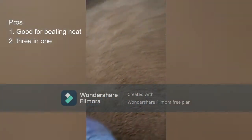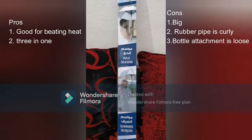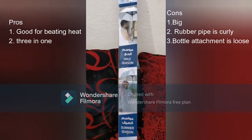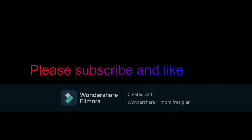Coming to the pros: it is good for beating the heat, and it is a three-in-one — spray, fan, and umbrella in one, so you don't need to carry all these things separately. The cons are that it is big, the rubber pipe is curly, and the bottle attachment is very loose. Thank you very much for watching — please subscribe and like the video.